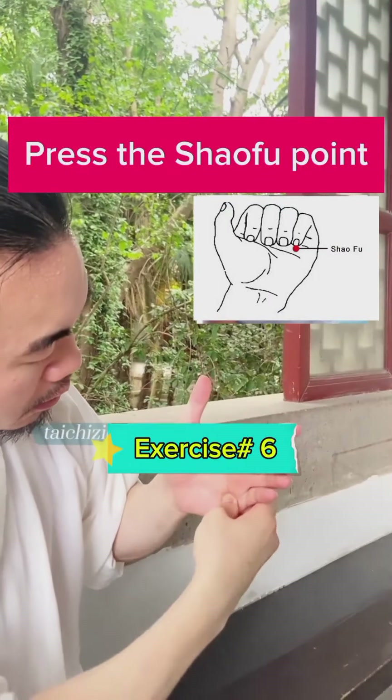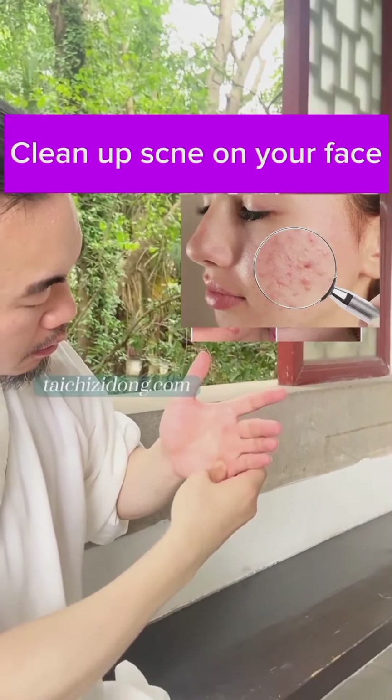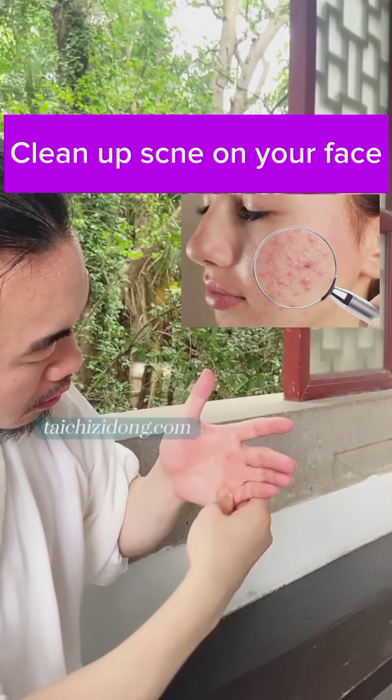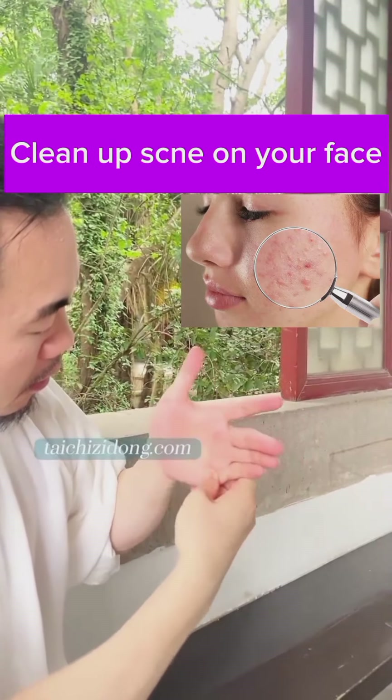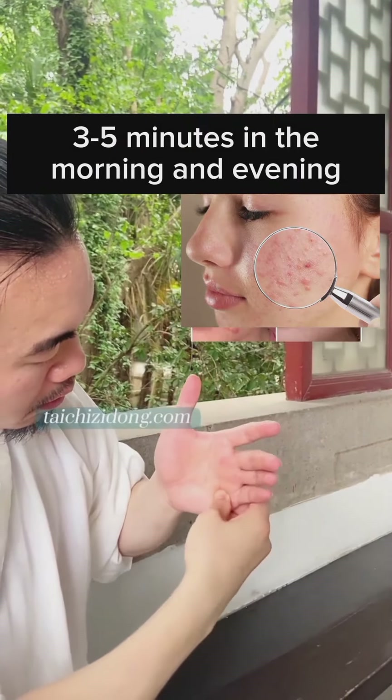Press the Shoufu point to clean up acne on your face. Do this three to five minutes in the morning and evening.